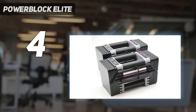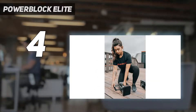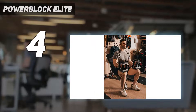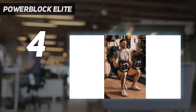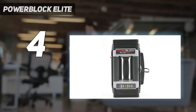The dumbbells adjust from 5 to 50 pounds each in 2.5-pound increments, although when we measured the minimum weight of the empty handles in the lab, they were actually 5.4 pounds instead of 5 pounds as reported by the manufacturer. Customers who want to lift even heavier can purchase add-on weights that go up to 70 or 90 pounds, both sold separately, thanks to the dumbbells' expandable stands.